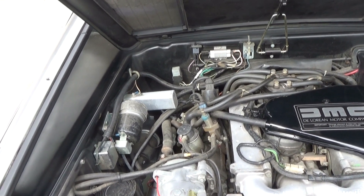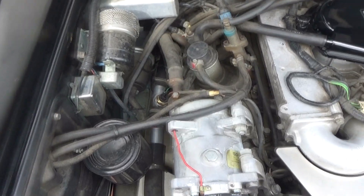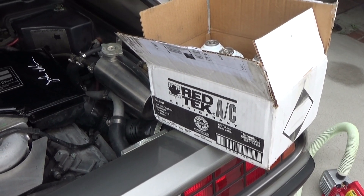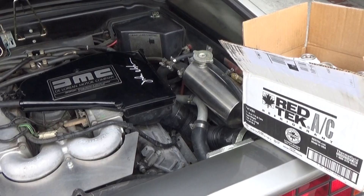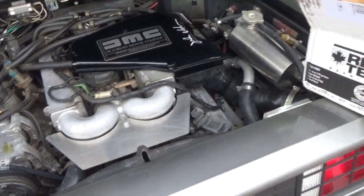Hello, welcome to another episode of DeLorean Tech. Today we are going to charge up this air conditioning system with Red Tech. We're going to replace the previously installed R134a refrigerant with Red Tech. The system has already been evacuated, so we're just going to go ahead and do the recharge.